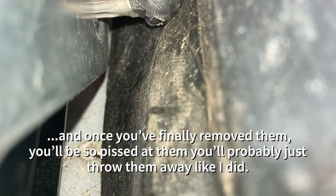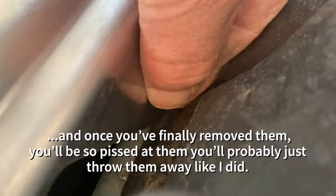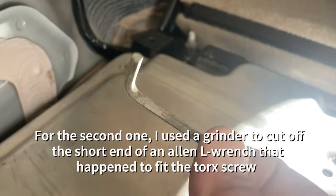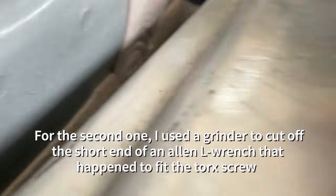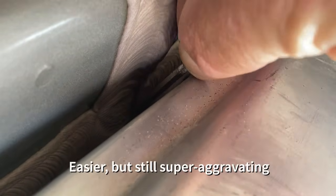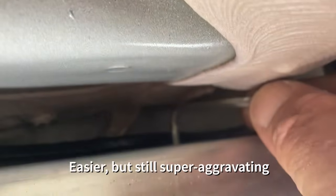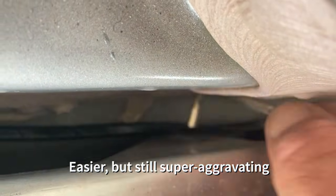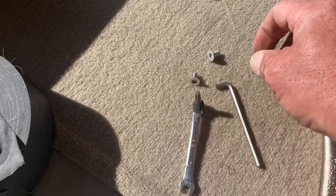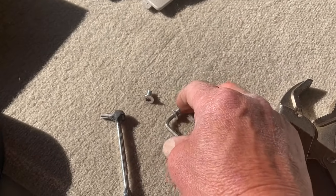Once you finally remove them, they're really short — once you get them going you can kind of get them out with your fingers. I found out the size and used an old IKEA Allen wrench, cut the long handle off with a grinder, which made it a little easier. It's still really aggravating and this is the most frustrating part of the entire job. The rest of the job is really pretty easy. Those screws are going to go right in the trash — they don't really do much except annoy you.